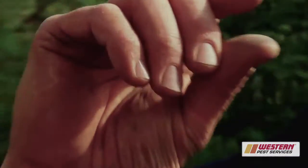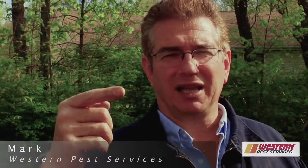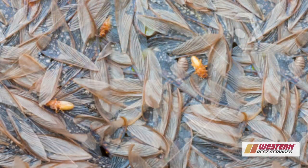The termite swarmers are about an eighth of an inch — the body's about an eighth of an inch and cigar shaped — and the wings of the termite are twice the length of that body. The one key thing with the termite swarmer is that the wings, once they emerge, will fall off the termite. Termites inside a home will crawl into cracks and crevices and basically die. The wings left behind are a telltale sign that a swarm occurred.